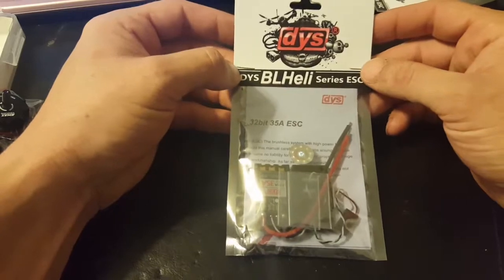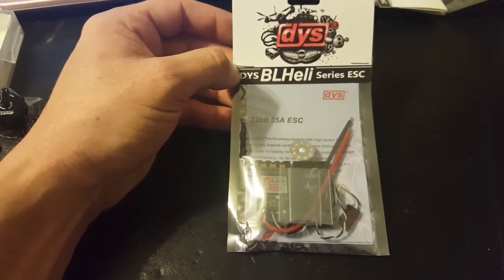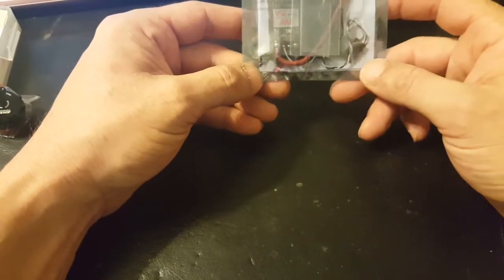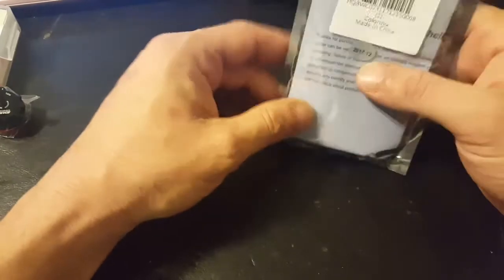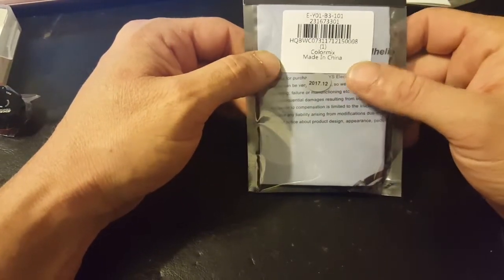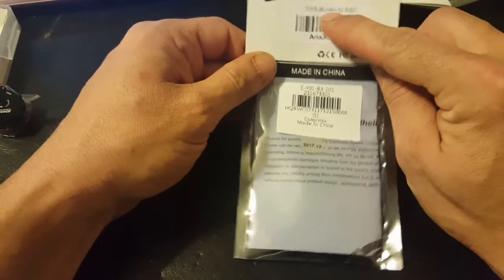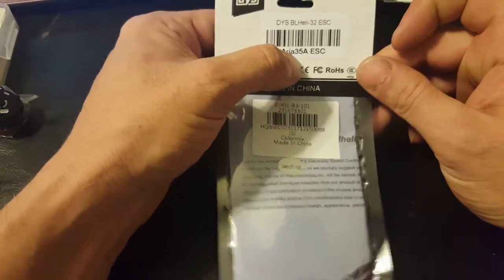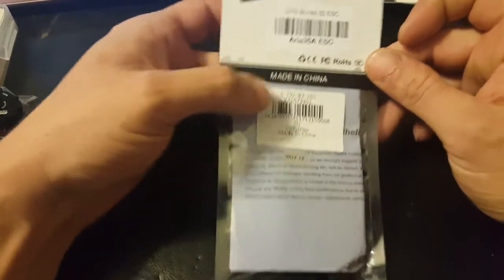Welcome back everybody to Fun Factor RC, my name is Wes. Today we're taking a look at the DYS ESC 35 amp speed controls — these are the BHeli 32 ESC, the Area 35 amp ESC.